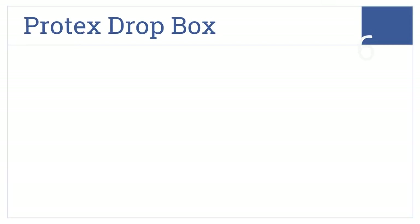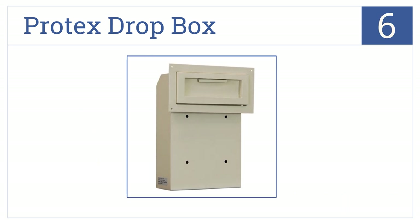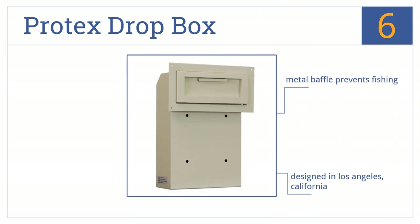At number 6, the Protex drop box is built for mounting onto a door from the inside of your home, while only its drop door is exposed to the outside for quick and easy mail delivery. It was designed in Los Angeles, California, and has a metal baffle that prevents fishing. But it is a bit of a bulky mailbox.